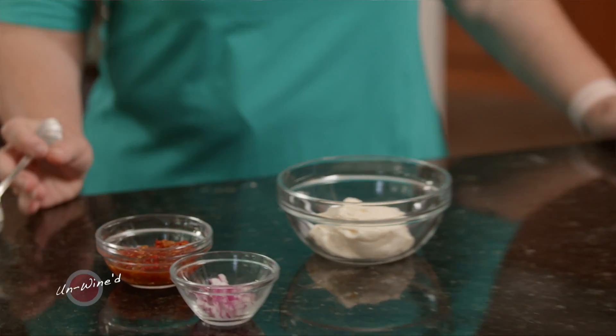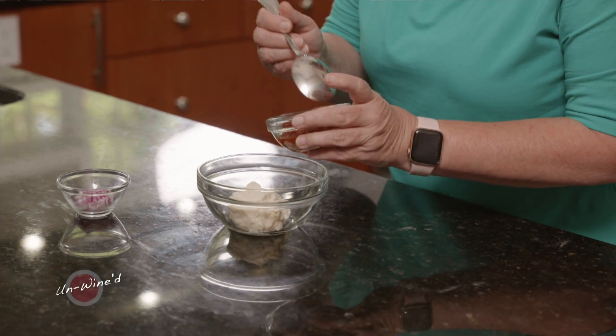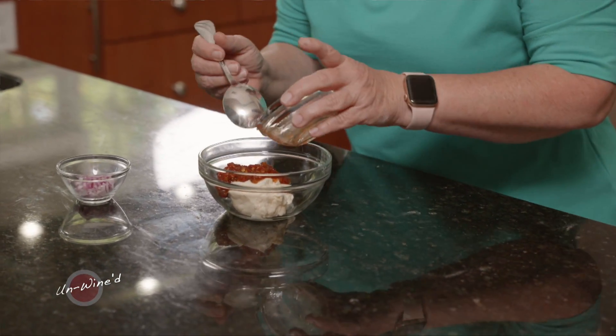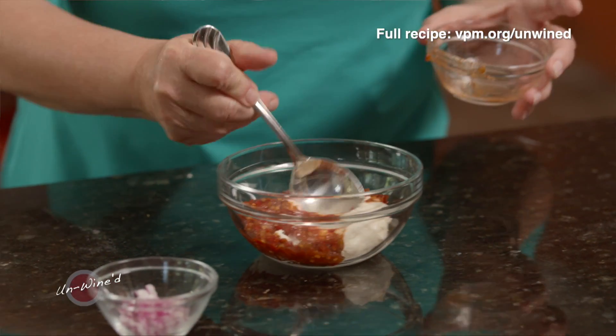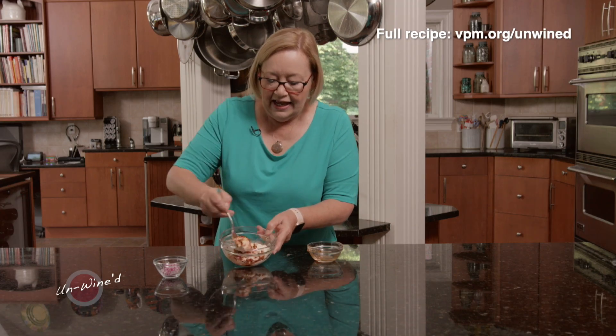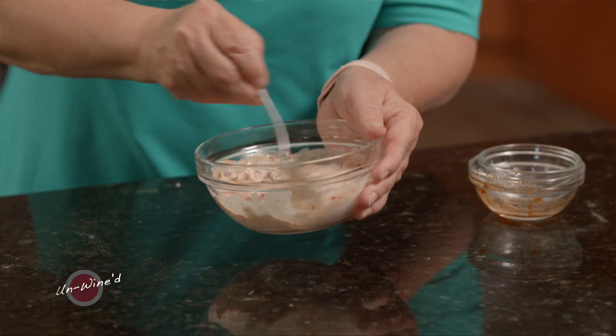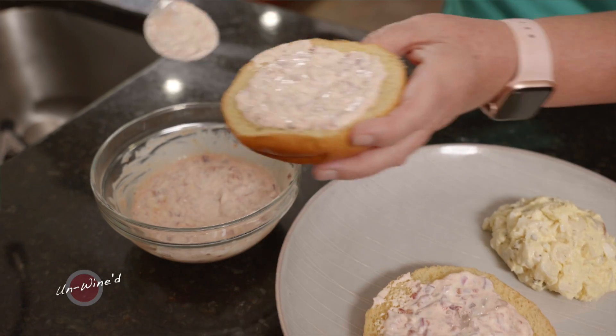While that chicken is resting and getting ready to go in the pan, I want to make a little sauce. You can do all sorts of sauces for chicken sandwiches, but this one goes particularly well with this wine. I have a little bit of mayo, and then I'm adding hoagie spread — that really spicy, wonderful pepper relish you can get at the grocery store — which makes a really nice sauce. To that I also want to add a little onion for depth of flavor. I tried it with and without the onion; I liked it with the onion better. That will go on our buns.